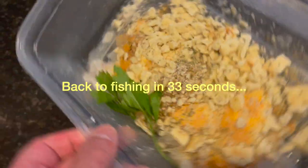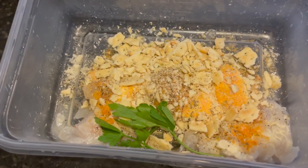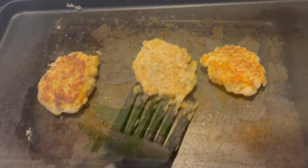I'm going to take this crappie and make a kind of a fusion Louisiana-slash-Maryland crab cake sandwich type deal.